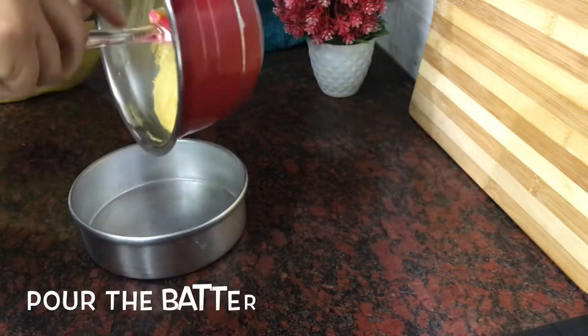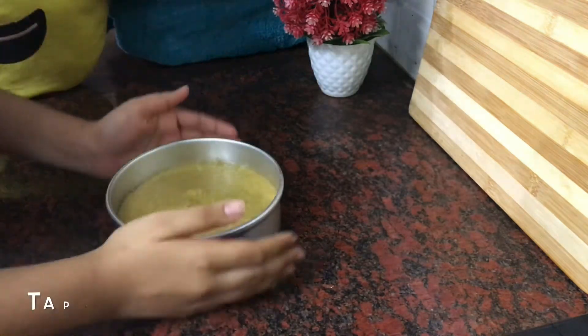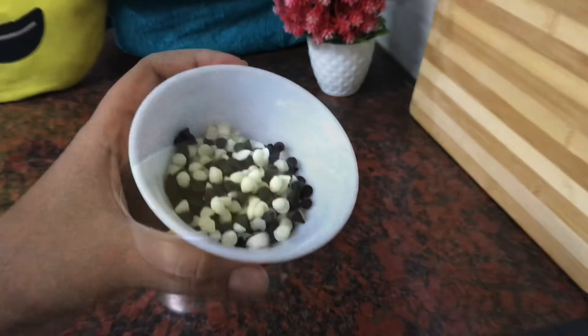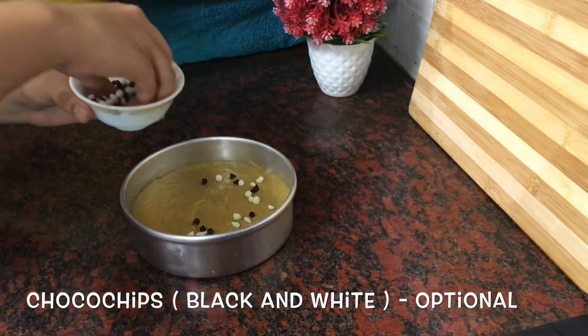Pour the batter into the mold and tap it. On the top, add choco chips — black and white. This is optional; you can also add dry fruits.